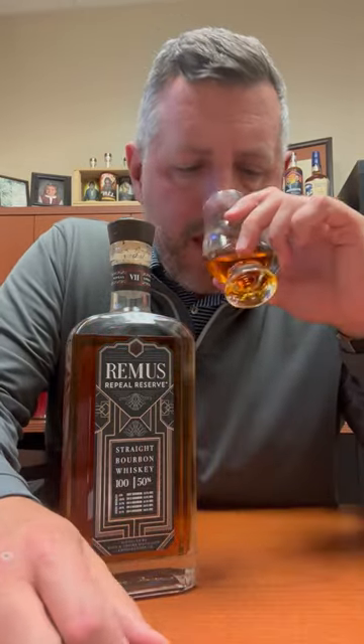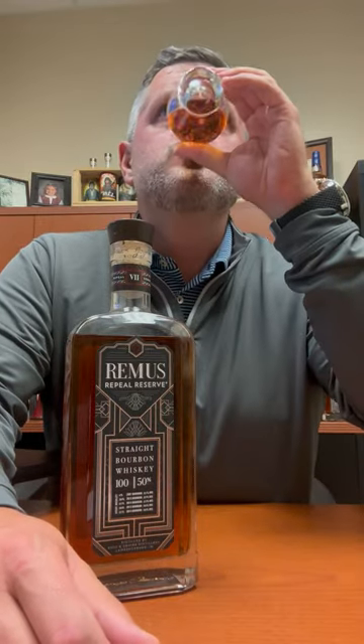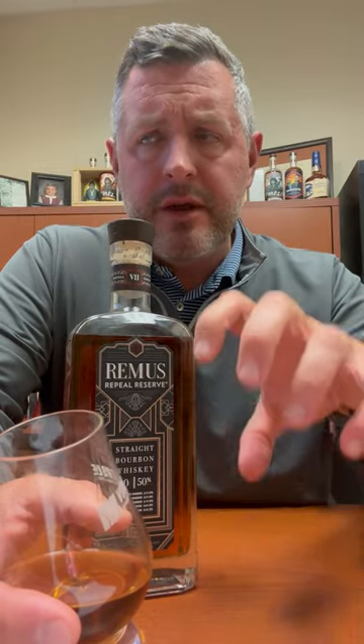On the nose, nice sweet orchard fruit — apple, pear — and there's a nice sweet cinnamon bun, cinnamon component to it as well, pretty typical of these whiskeys. Taking a sip: so soft, so sweet. At 100 proof, cinnamon complexity and oak come in on the finish.